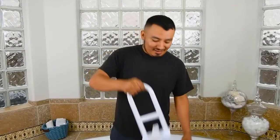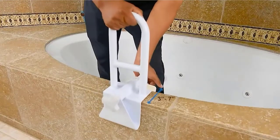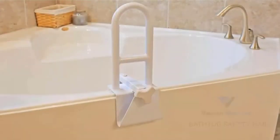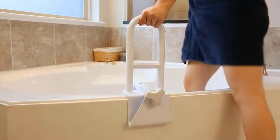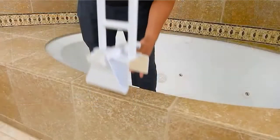Conveniently ambidextrous, this product works for both right- and left-handed users. It is lightweight at under 6 pounds and can be used in other bathtubs around the house. Check the description for details and prices.